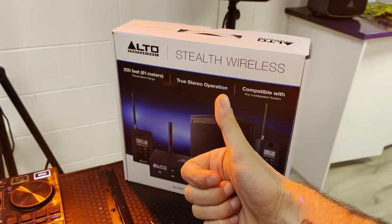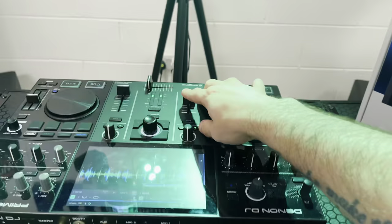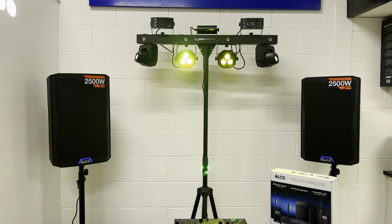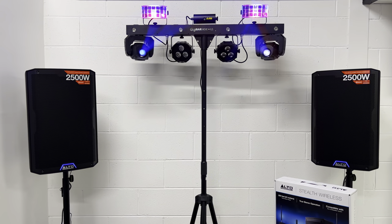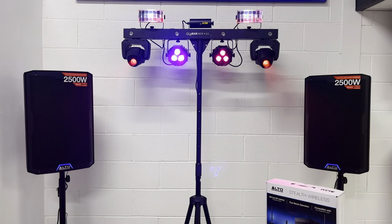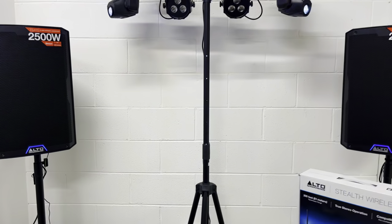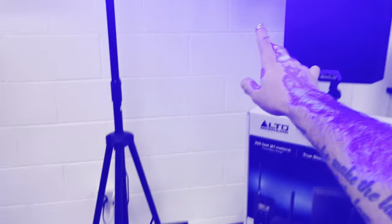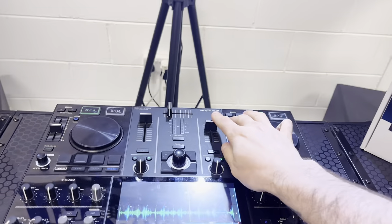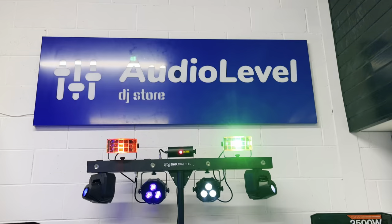So yeah, for me it's a big thumbs up. Let's just have a quick listen here. Hopefully you heard that little percussive shimmery thing happening over on that speaker — excellent, nothing else to say. Fantastic — that is the Alto Stealth Wireless, available here at Audio Level DJ Store.